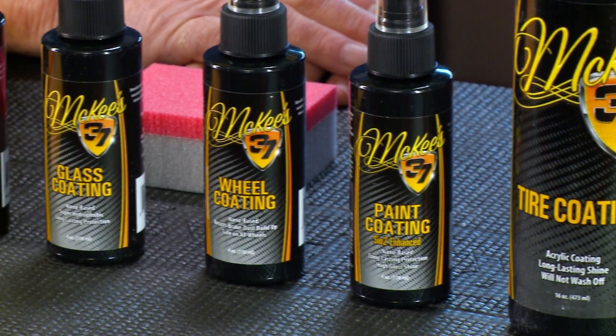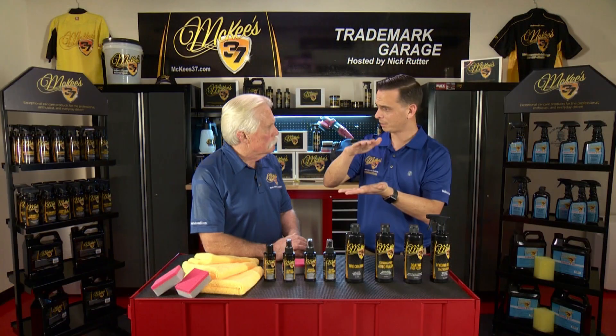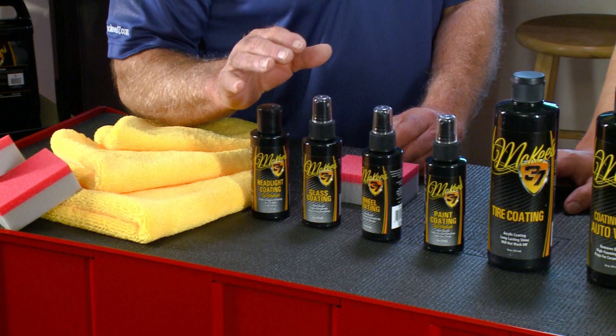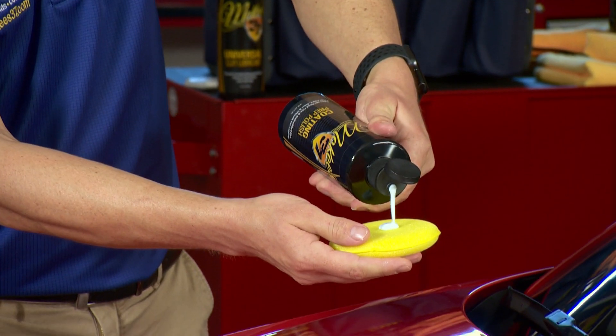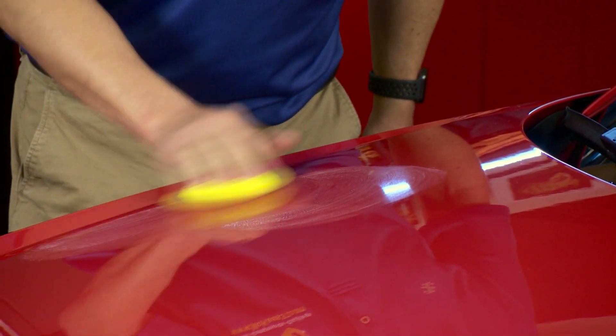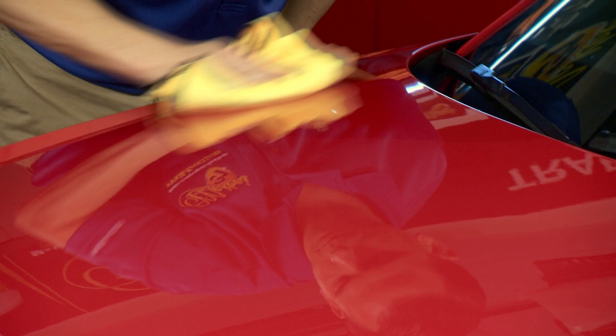A ceramic coating is different from a wax because it forms a functional part of the paint, where a wax sits on top of the paint as more of a topical treatment. Really both show cars and daily drivers benefit — for a show car it gives you that real glassy shine and a lot less maintenance for cleaning, but for a daily driver exposed to road salt, bird droppings, and sun all the time, it gives you the best protection.